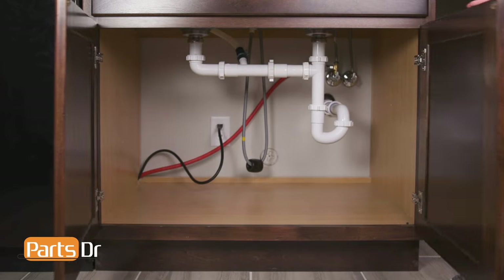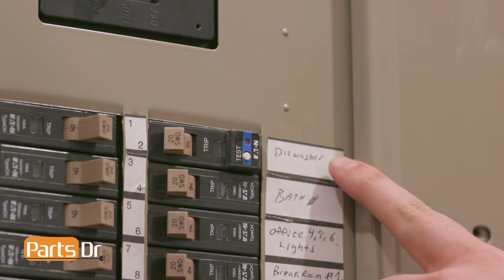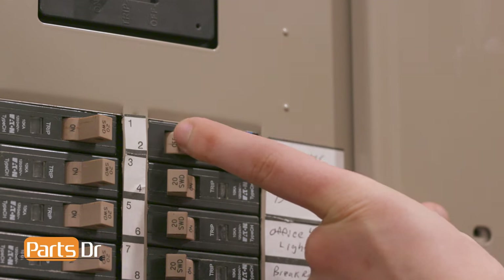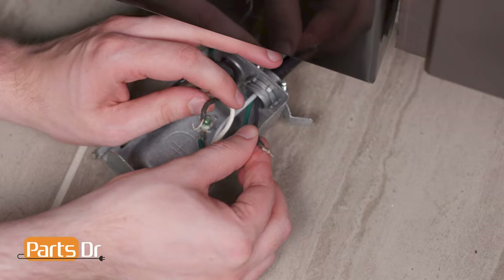First, we'll start by removing the dishwasher. Disconnect the power to the dishwasher. If your dishwasher has a power cord, unplug the dishwasher. If your dishwasher is hardwired, you'll need to turn off the power at the breaker before disconnecting the wires in the terminal box, which is located underneath the dishwasher.